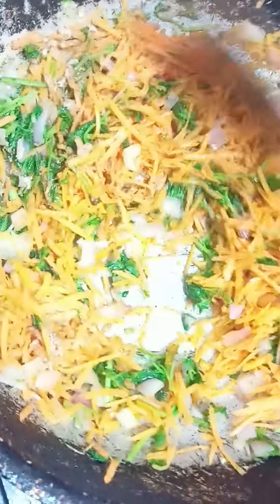Add salt. Cut the salt into salt. Cut the masala. Add a little bit of the sauce and cook for about 5 minutes.